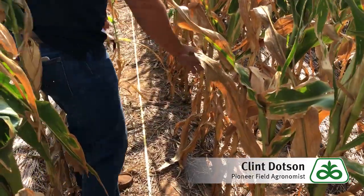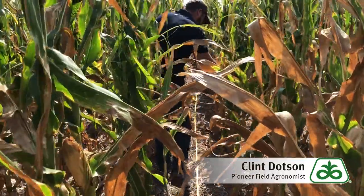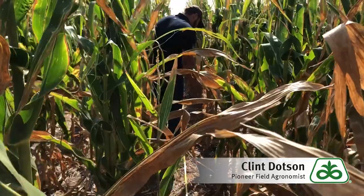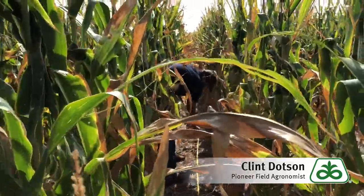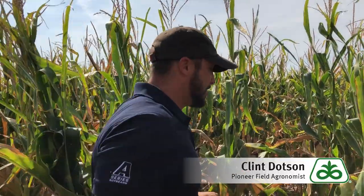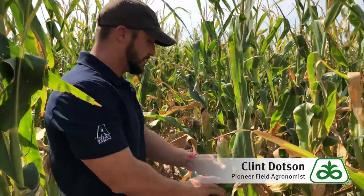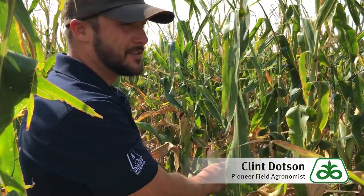Counting the adjacent row, I get 15 plants — so that's 15,000 per acre. A lot of guys will see a plant that's all by himself and grab that ear thinking it'll help up their yield estimate, but that's not accurate. The best way to do this — and it seems kind of silly — is to go through and select random ears.